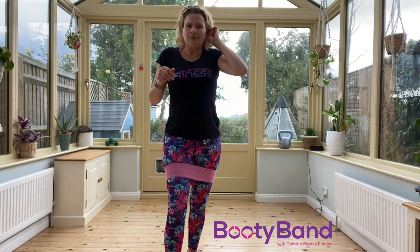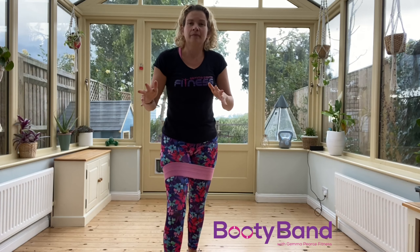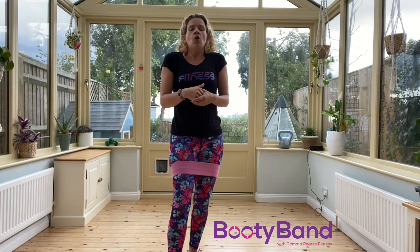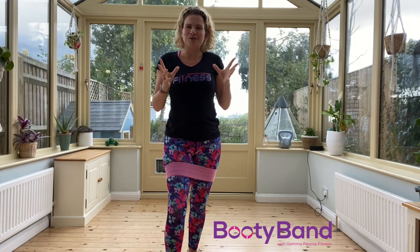We're also going to do some little ten-minute sessions as well, so you can fit them in before or after work, or in your lunch hour if you're working from home. I am selling my bands so you can keep them, or I can give you a link to buy new ones from Amazon. I'll put all the details below, but I hope that helps.